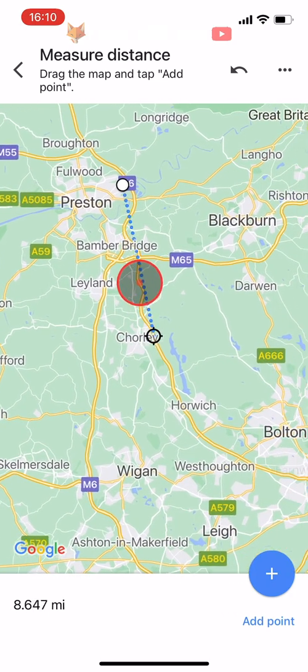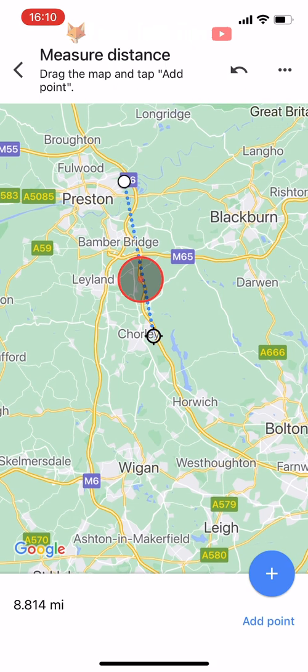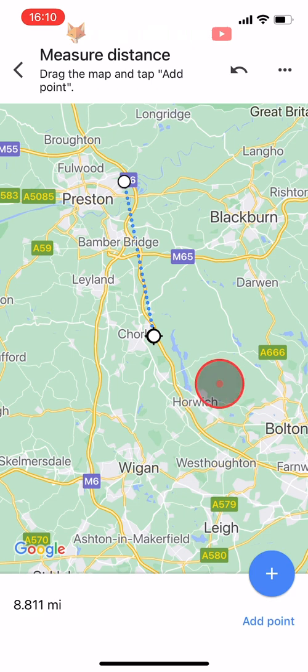When the black target is on the place you would like to measure to, tap on the plus 'Add Point' icon in the bottom right corner. The distance between the places is then displayed in the bottom left corner of the screen.